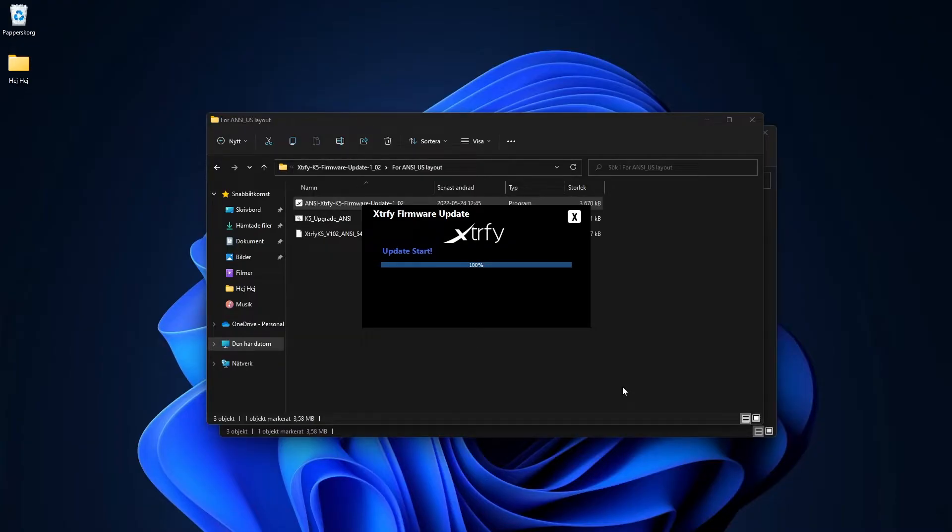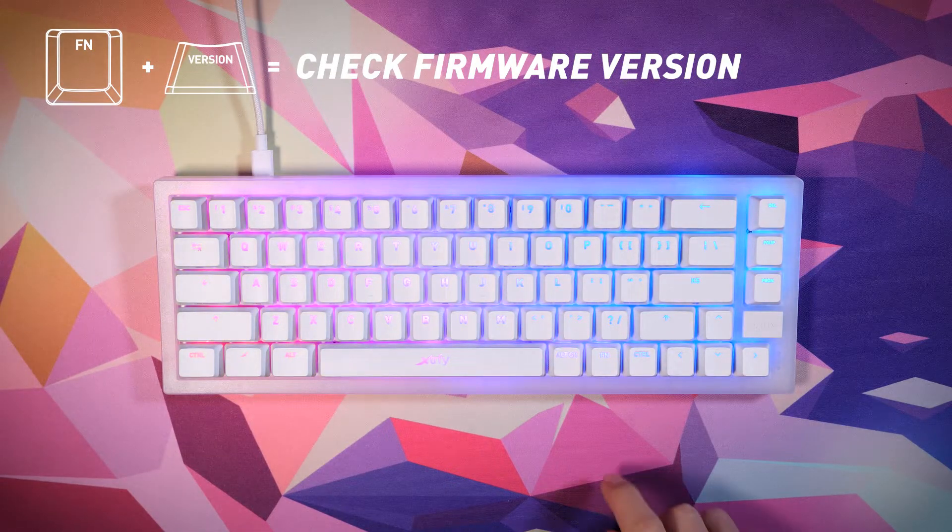Step 4: Done. Whenever you want to check which firmware version is installed on your keyboard, open a text document and press function plus the version key.